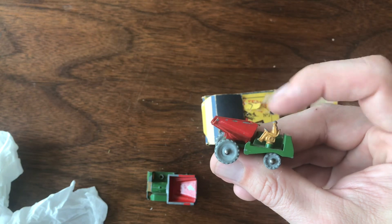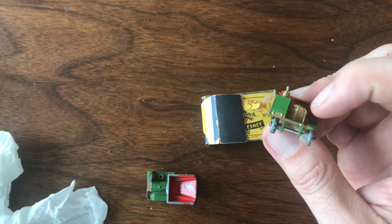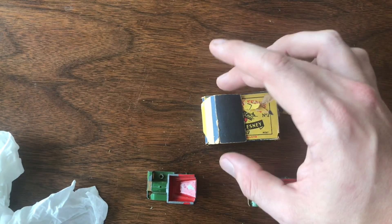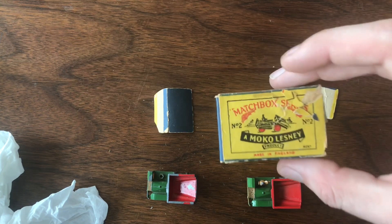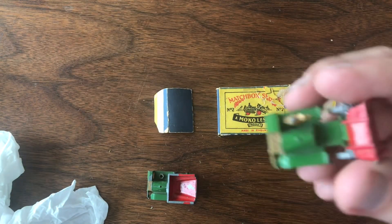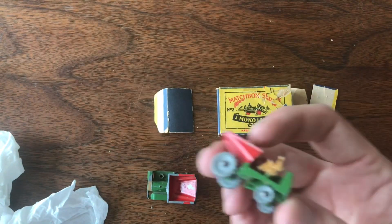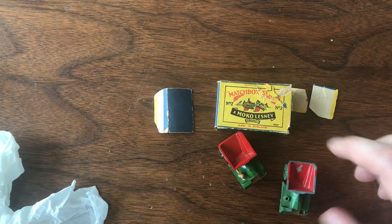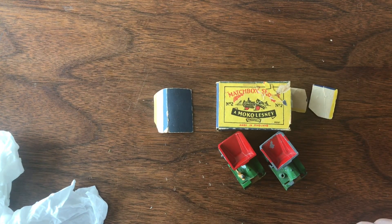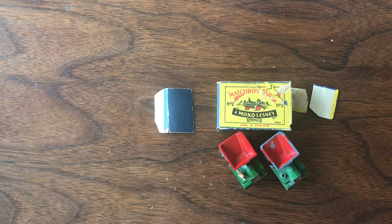Most of these models came from the factory with the driver facing the other direction, so if you got one going backwards that was considered unusual or an error. This one also has the gold grill on the front as all the older models did. However, if you look at the box artwork specifically, the driver on the box is facing backwards — facing towards the dumper. So maybe this configuration is actually the way it should be. I now have one of every single one of these models and I'll shoot a couple of videos.